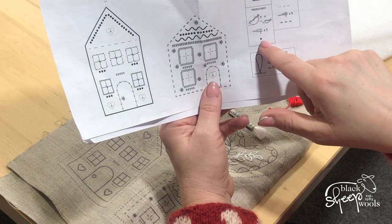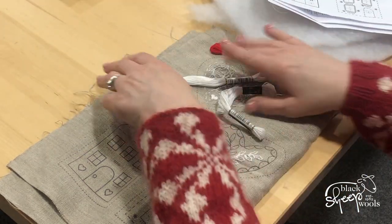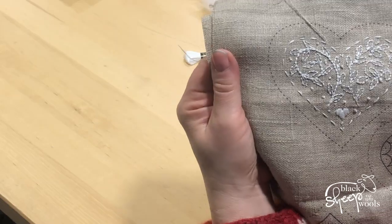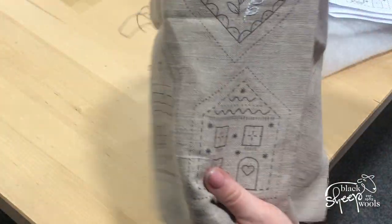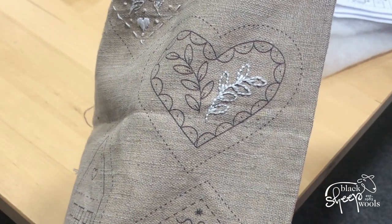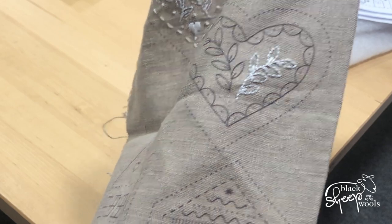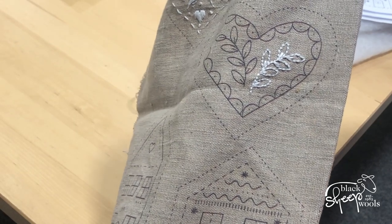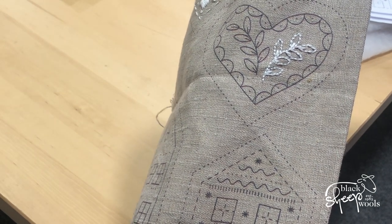For a French knot it tells you to use three plies of thread; for backstitch where it's a thick line it tells you to use six. Now, this first one I have followed those instructions to the letter. However, I don't think that stands out enough, so for the next one I am pretty confident I have enough thread to make it using all six plies of cotton, which means it will stand out more. I'm going against the rules here — I'm only telling you what I'm doing.